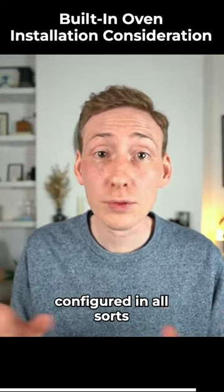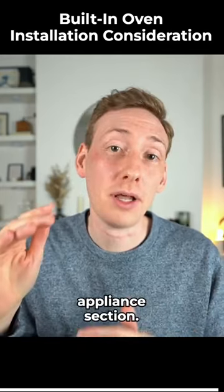Tall cabinets can be configured in all sorts of ways to either lower or lift up this appliance section.